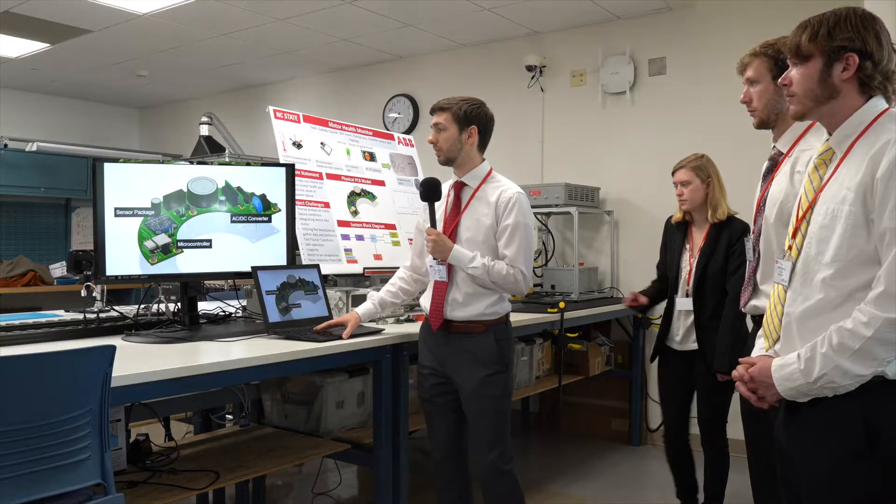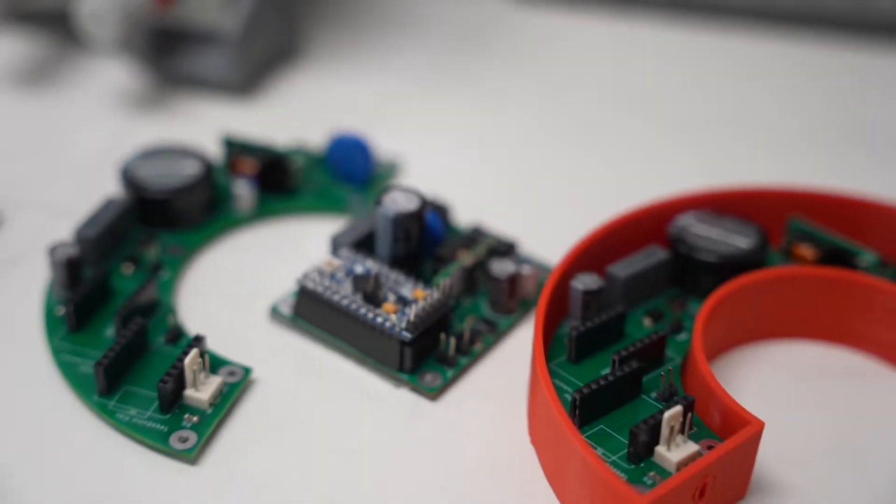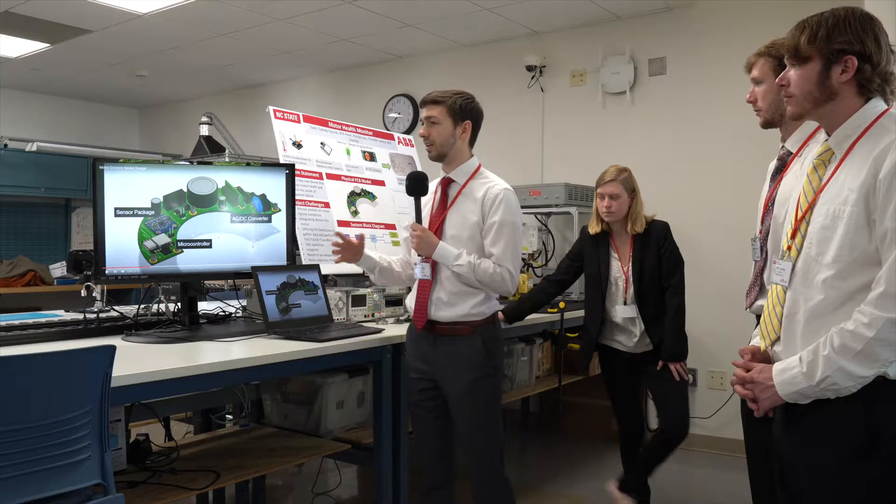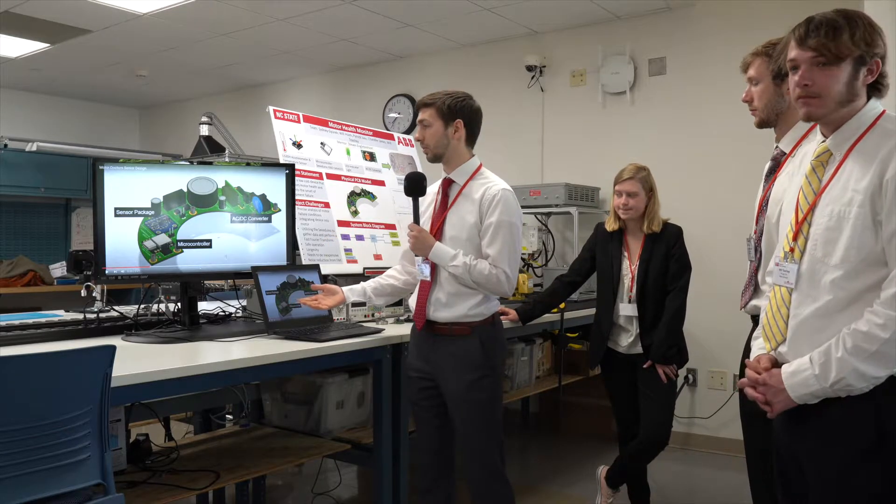To implement our product, we have our PCB. It consists of an AC-DC converter. We're powering this off of the motor windings so that it will not have to be powered by any external source.